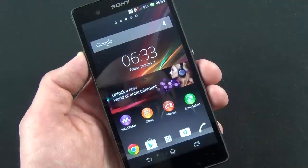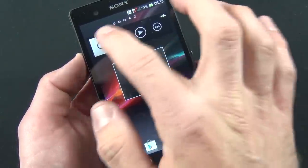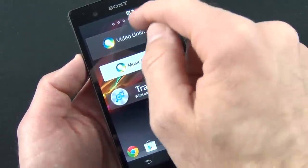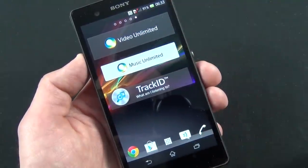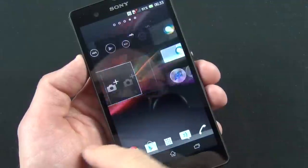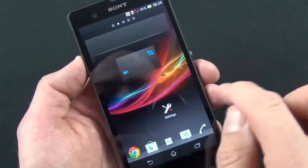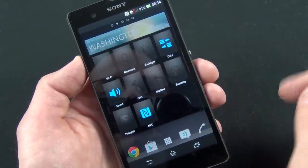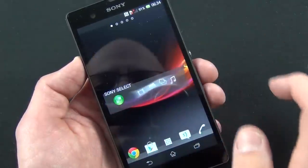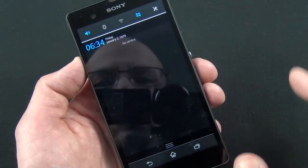On the front we have Sony services including Walkman, Album, Movies, and Sony Select, with lots of music-related widgets. This is the Walkman widget and the photo gallery widget. You have Video Unlimited, Music Unlimited, and Track ID — Sony's version of iTunes essentially, where you can purchase or rent music and video. There's also an app for identifying music, basically like a Shazam app. Up here there's a widget for controlling screen brightness, Bluetooth, and toggling Wi-Fi. We also have a weather widget and Sony Select.